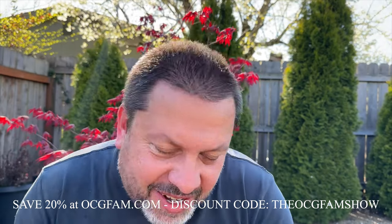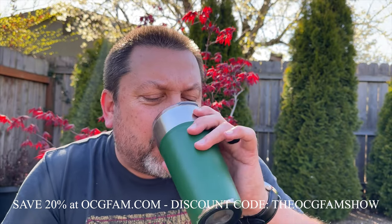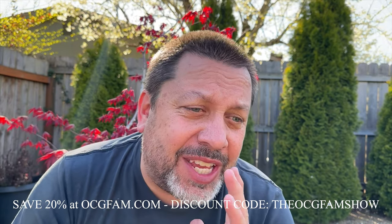Hey there, I'm Borges Kostigar, welcome to the OCG Fam Show — to you my YouTube buddies. Little pineapple juice today, very tasty. What's going on? Let me know in the comments, we'll talk about it after the show, but right now let's just get into the show.